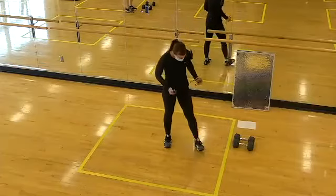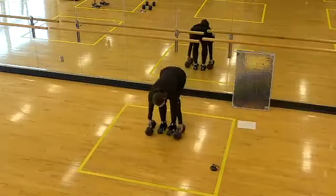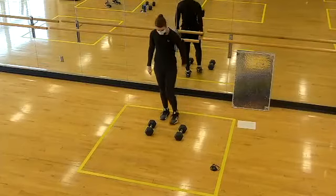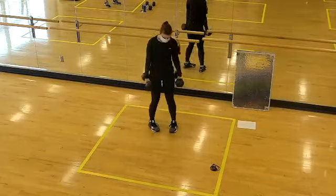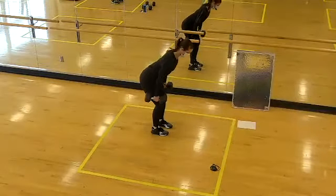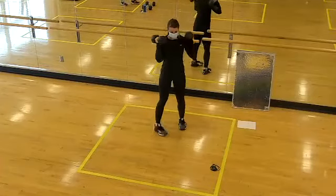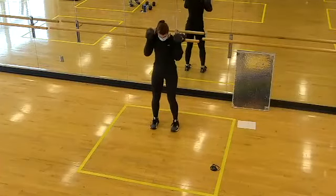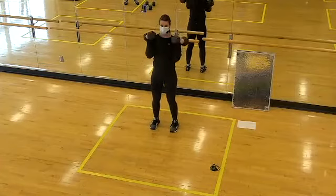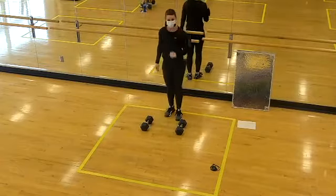We're moving into some working sets using our dumbbells. Our working sets are 20 seconds of work, 20 seconds of rest — we're going to see it three times through. We have two exercises. First is a dumbbell clean: take that long spine, shift the hips back, then shrug the shoulders and catch the weight at the shoulders. Exercise two is push press: from the rack position, bend the knees, use leg power, dip the hips, and press up overhead. 20 seconds of work, then rest, then exercise two — three times through.